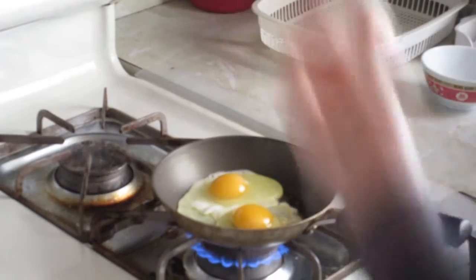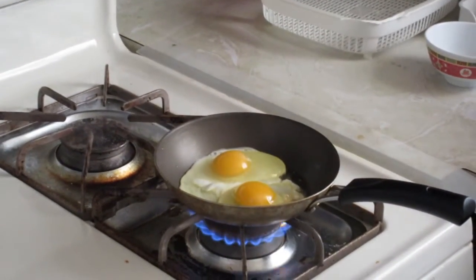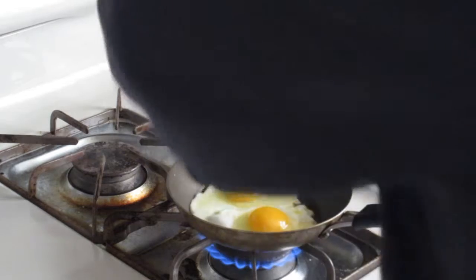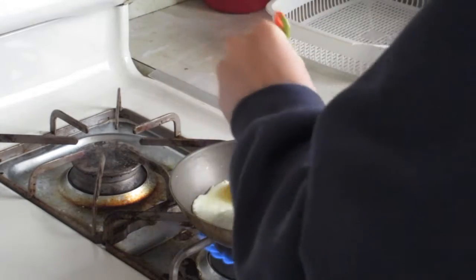What you want to do is turn on the fan, because you don't want that smell in your house. Once you have the eggs in there, and once you wash your hands after putting the eggs in, you try to actually move the eggs to where they are so they don't burn.